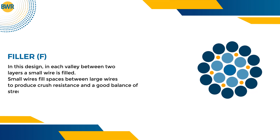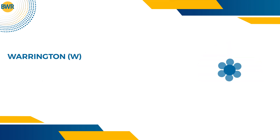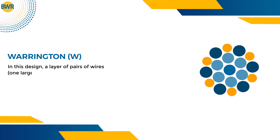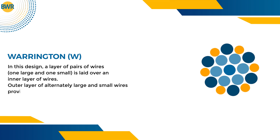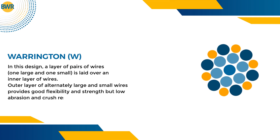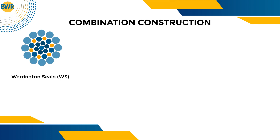The filler design achieves a good balance of strength, flexibility, and resistance to abrasion. In the Warrington design, a layer of pairs of wires — one large and one small — is laid over an inner layer of wires. The outer layer of alternately large and small wires provides good flexibility and strength, but low abrasion and crush resistance.